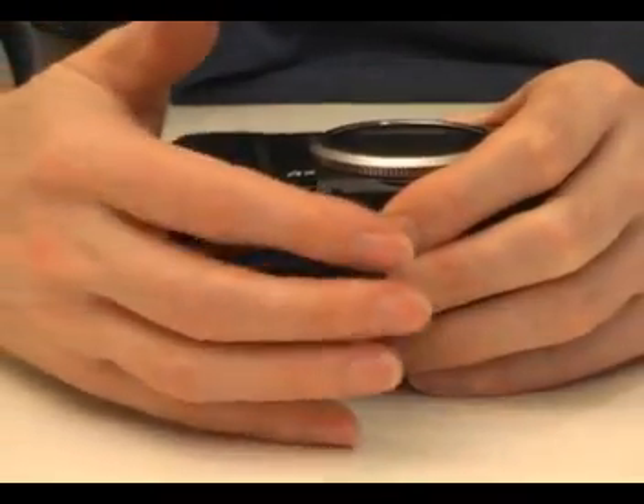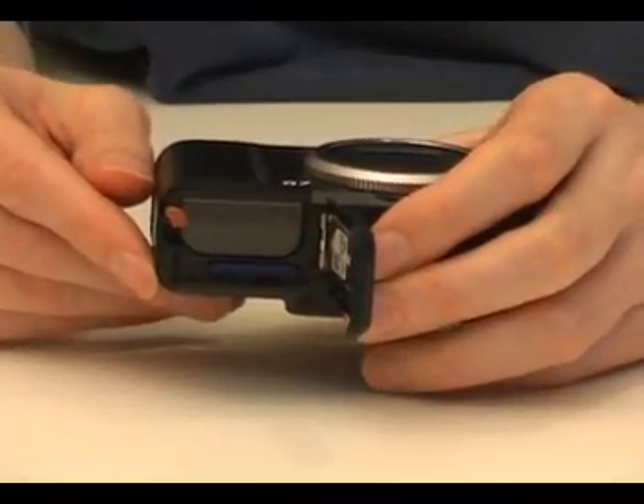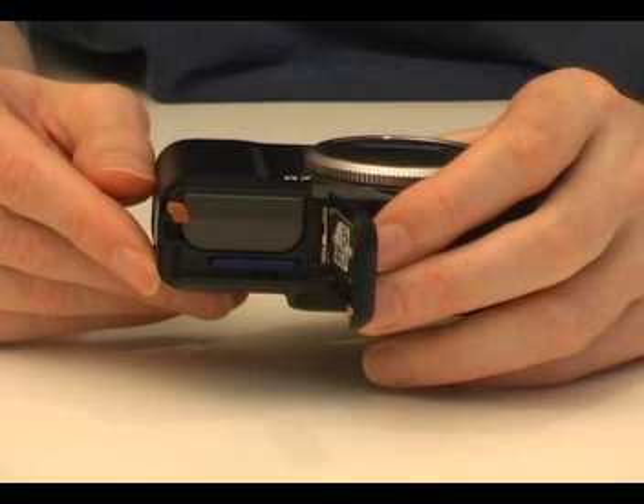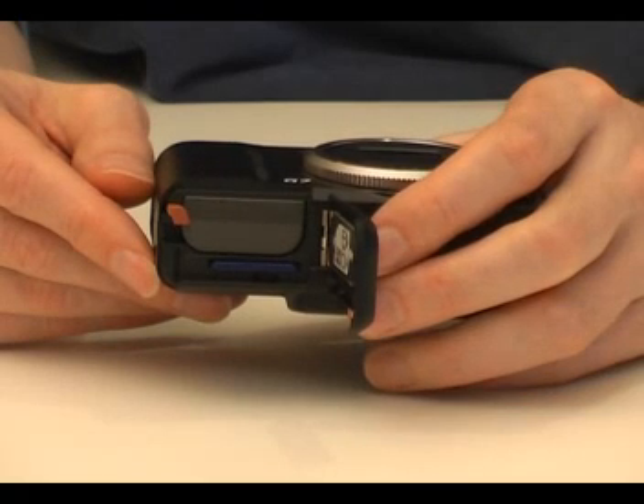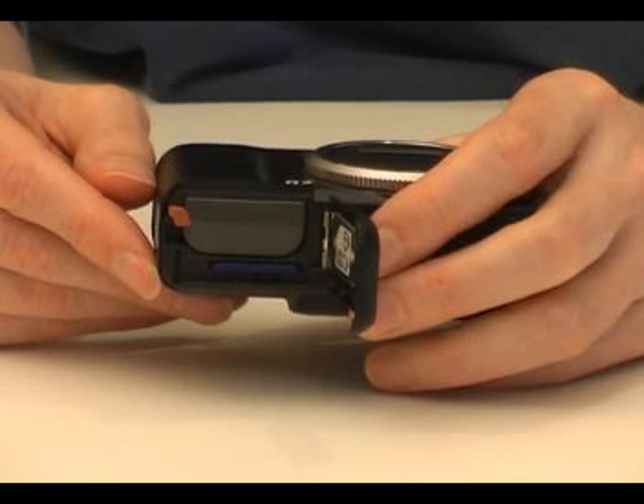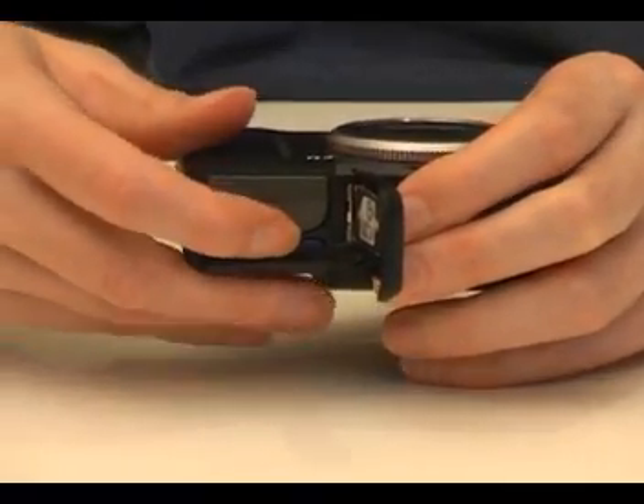A rechargeable lithium-ion battery is used to power the camera. This is loaded through a door in the bottom. Both the battery and charger are supplied as standard with the camera. Canon estimates you should be able to take around 220 shots before the battery needs to be recharged.